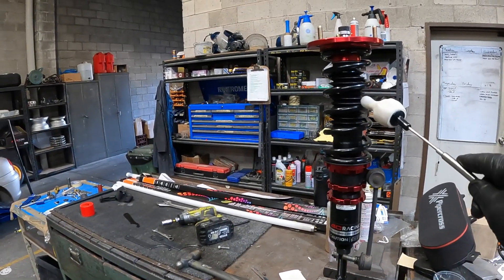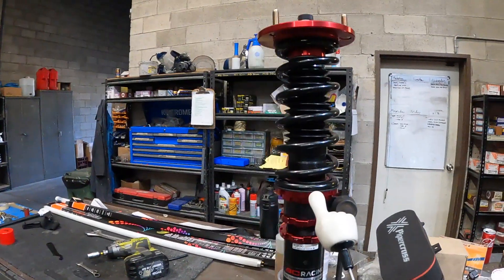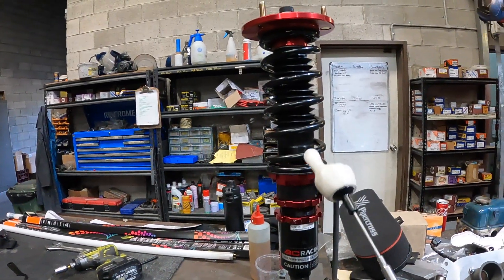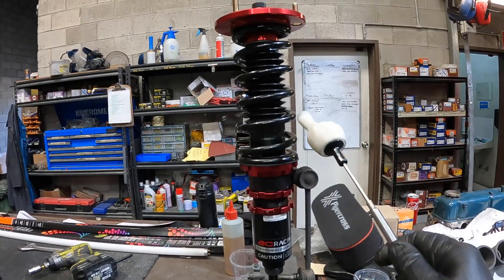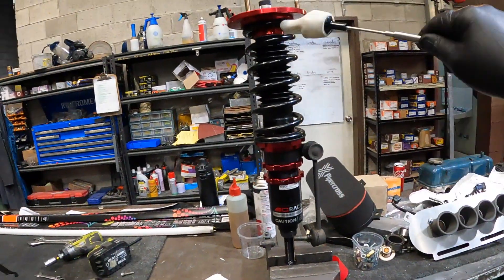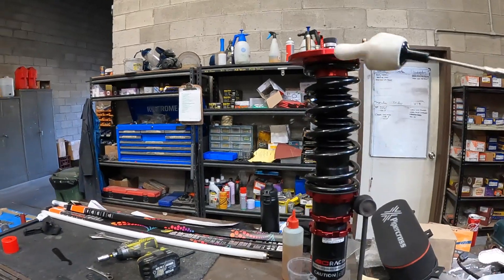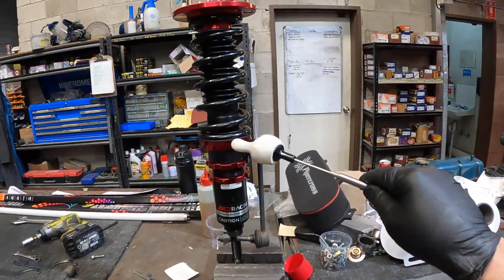Shock absorbers come from factory wound up with the correct preload. Now preload on springs is a misunderstood term. This is a linear spring, so if I wind that up, you might think you're getting a stiffer spring - but how much stiffer is it going to be? None. Because it's a linear spring all the way through its travel, it has the same capacity.